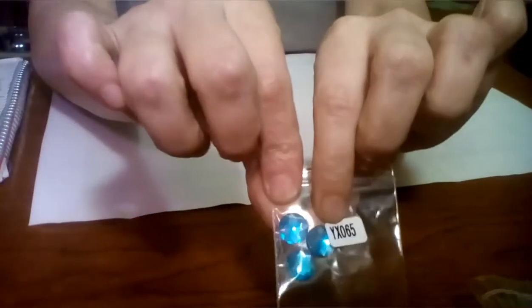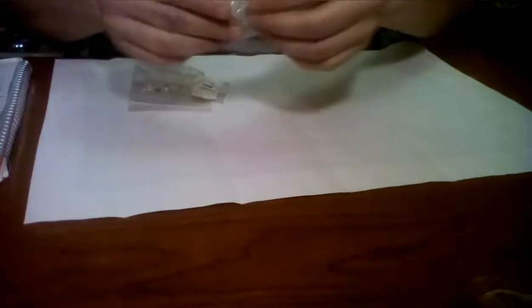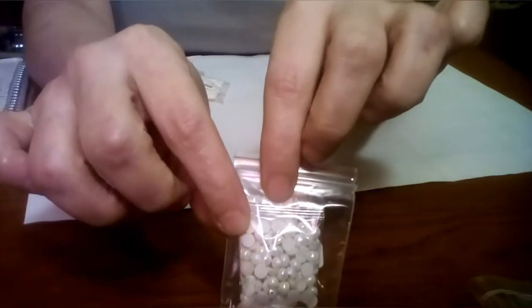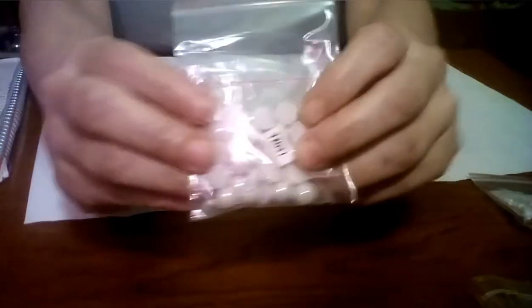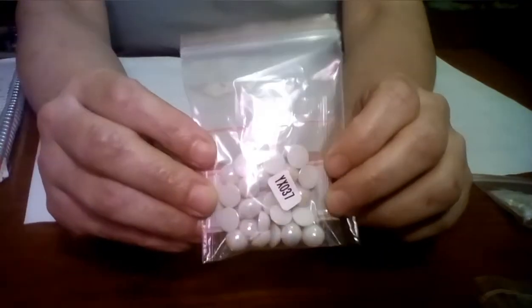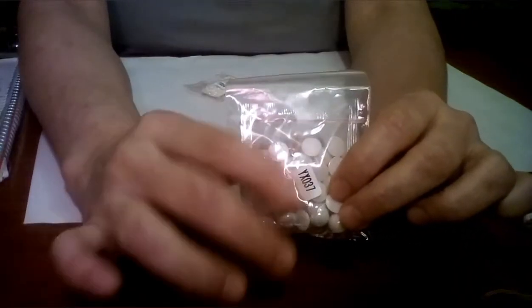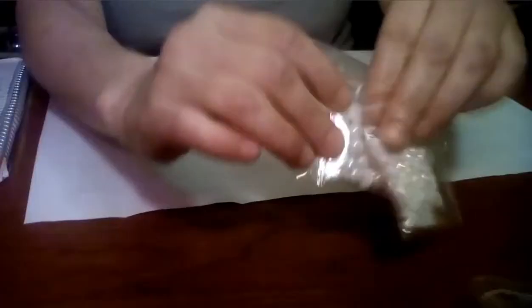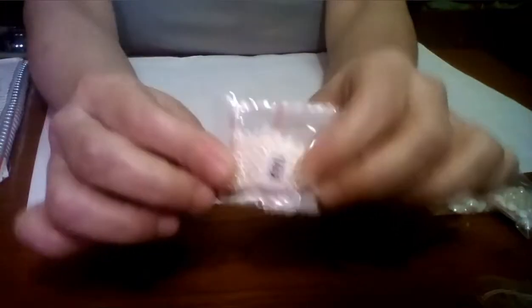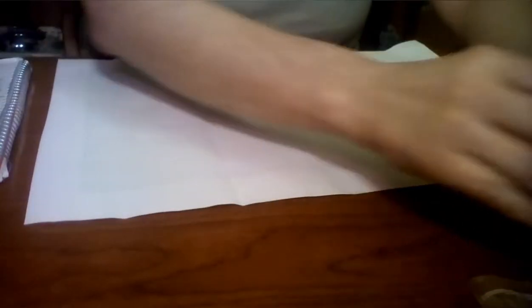These ones remind me of peacock feathers — all those different beautiful blues, greens, and colors. Every which way this moves you can see all the different shades. Then it came with these three little gems, plus some pearly little ones — small ones with that opal shine to them, bigger size pearly ones, and even tinier ones. That's all the beads that come with this kit — quite a bit!